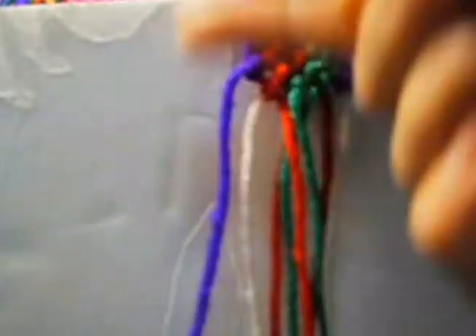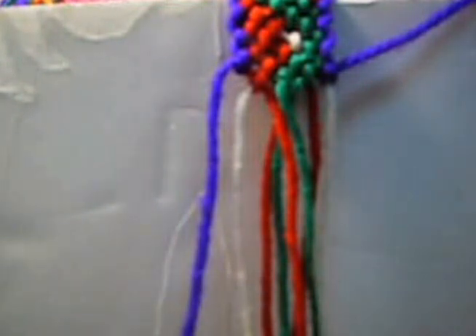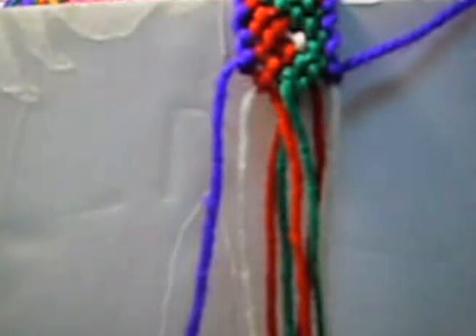Now we put this down and this up, because that's the way you're going to continue — from top to bottom, top to bottom — until you finish your bracelet. Thank you very much for watching my videos, and please don't forget to comment, rate, and subscribe to my channel. I really appreciate that so much.